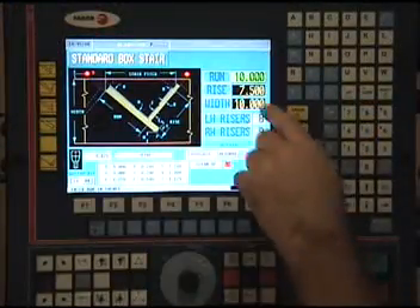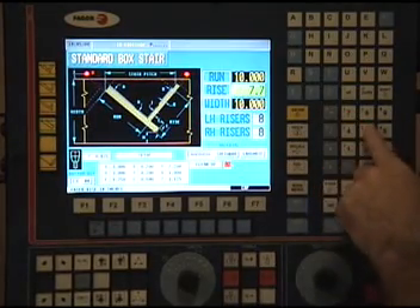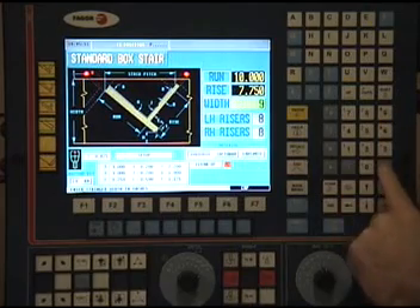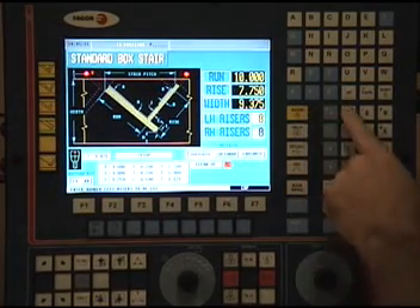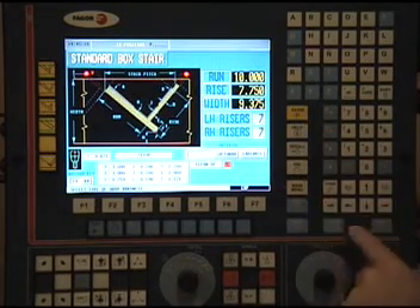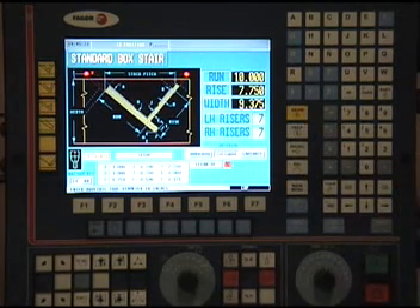Let's run the standard box cut. The operator enters the run, the rise, the stringer width, the number of left hand risers, and the number of right hand risers. The CSR750 is ready to cut.